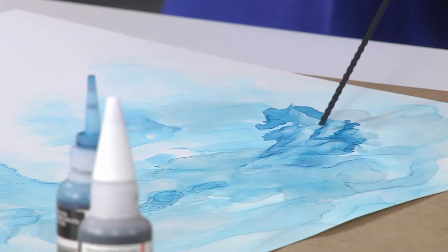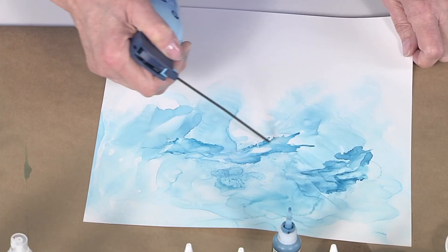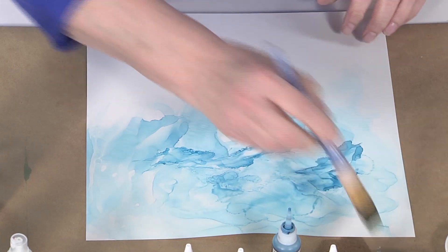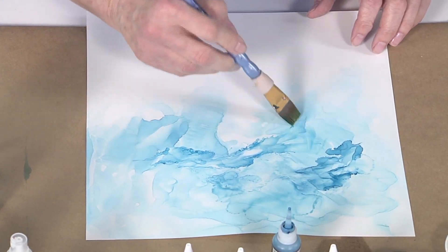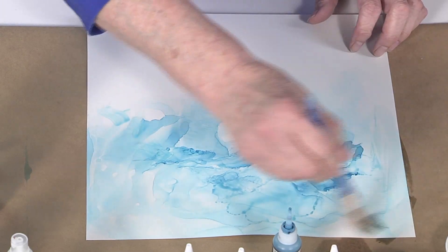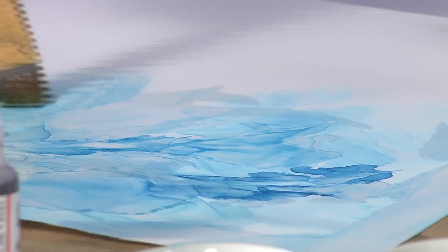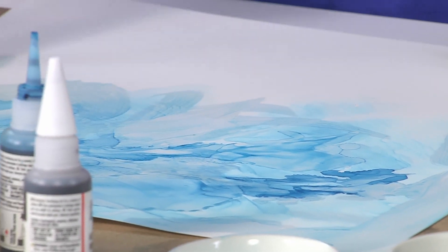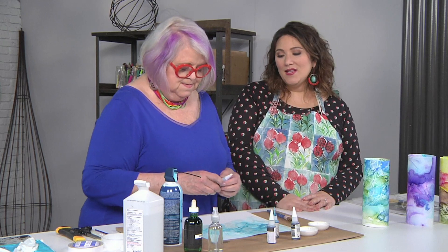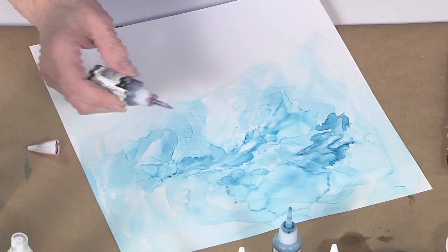My favorite quote is: 'If you can't fix it, feature it.' I love that! It's interesting how close you keep the tip to the paper. That gives me a little bit more control over where it's going. You can use the brush and it will kind of level itself out, but I don't like too many brushstrokes just in case it doesn't even out.